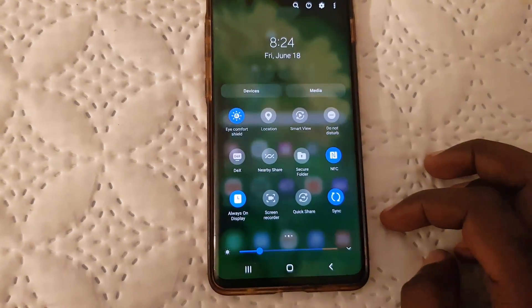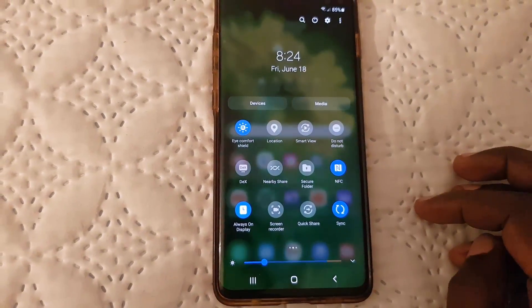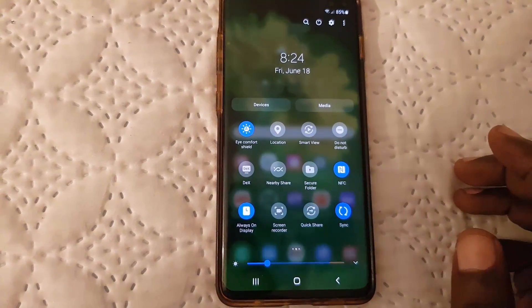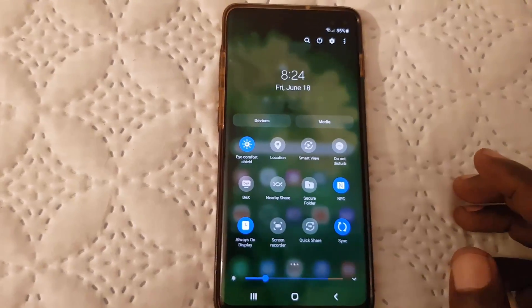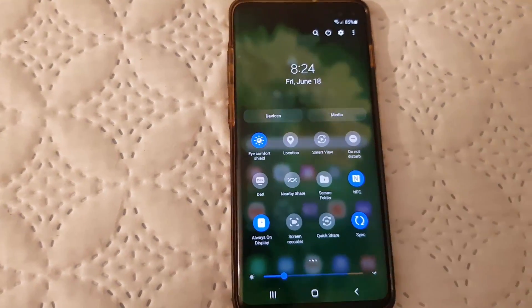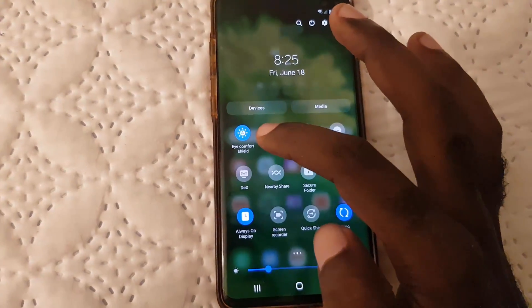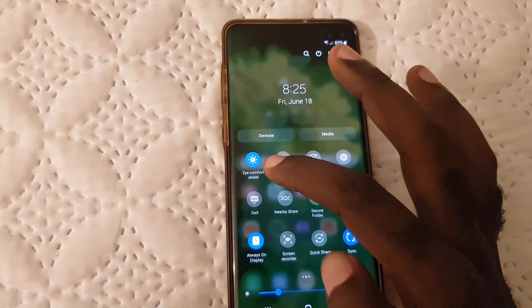To turn on the feature, tap it once. Once the feature is on, if it's the right time of day, the screen will be much more comfortable to look at. The effects will adjust and turn off during the day.